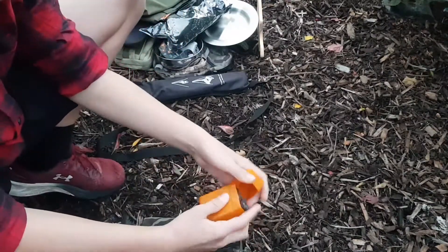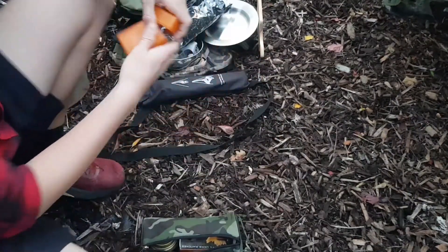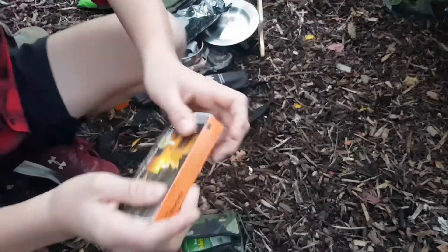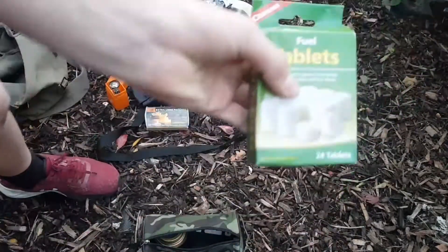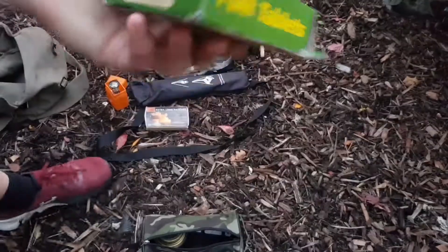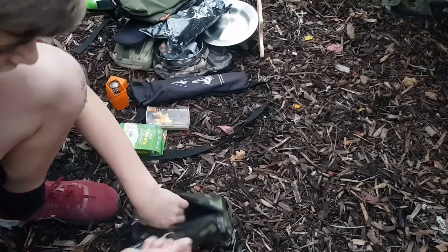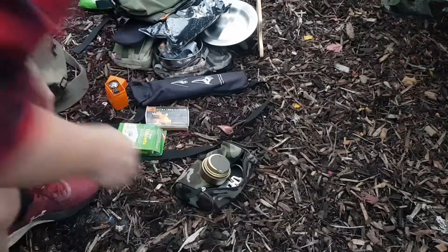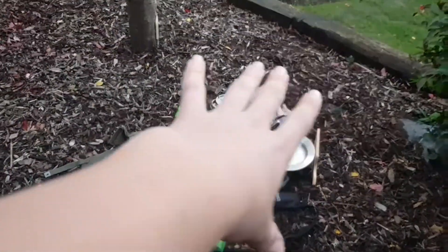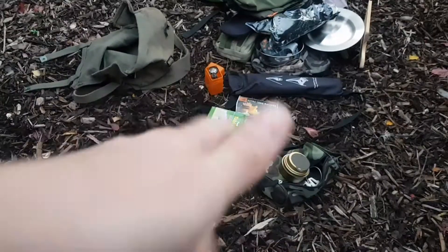Also in there is the handle for my skillet, which I haven't actually brought out. The final pouch is full of stoves and fuel: a gas stove — you already saw the fuel for that earlier — matches to light the stoves, fuel tablets which you can cook with (nine minutes each as I mentioned in another video), and my Trangia with the little trivet thing for it.